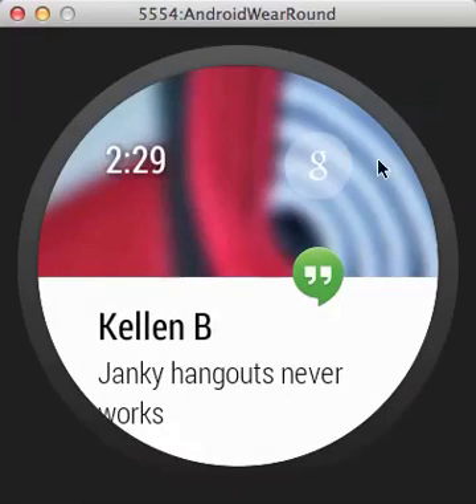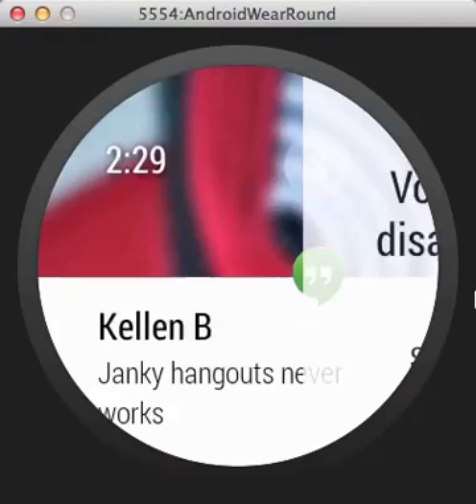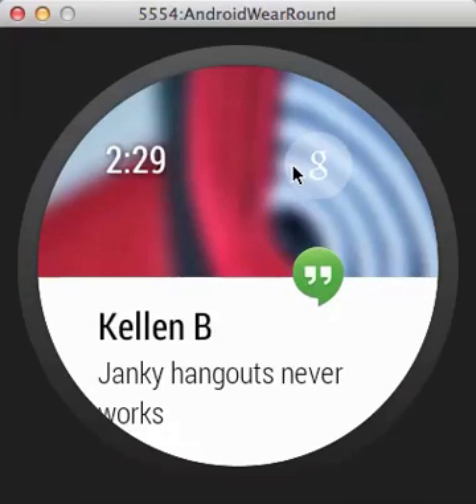Once it's lit up you can see there's a clock and a Google button. You can tap that button — once this build becomes official and running on a device — or you'll be able to say 'Okay Google' to initiate it. Right now it says voice action is disabled, but you will be able to have it do things.